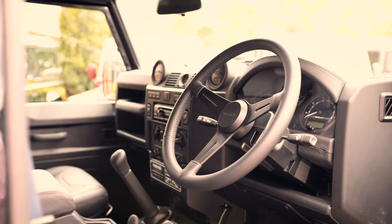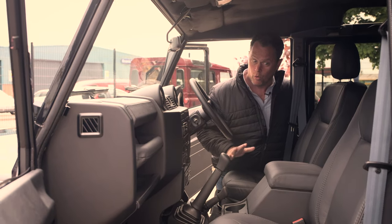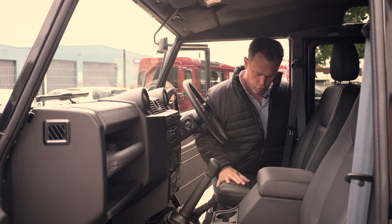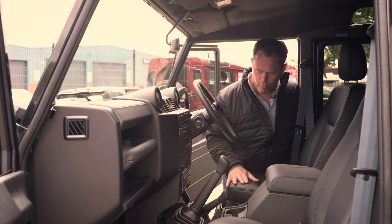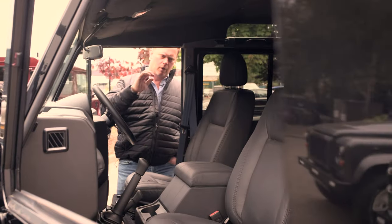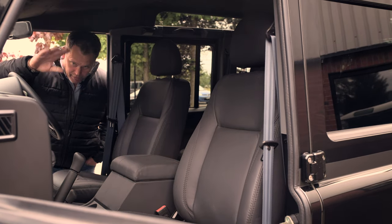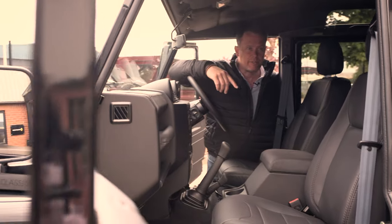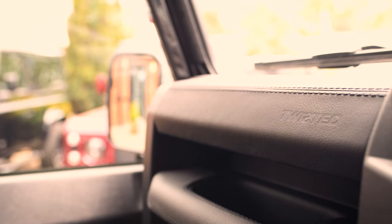For the 2A we've opted to keep the interior simple and functional. It works. There's nothing excessive in here — grainy black leather with black stitch, really practical in use. There are handles, pods, seats, cubby. The audio is simple but it's got all the right stuff. Our steering wheel we always fit. The seat belts are contrast, but nothing over the top.